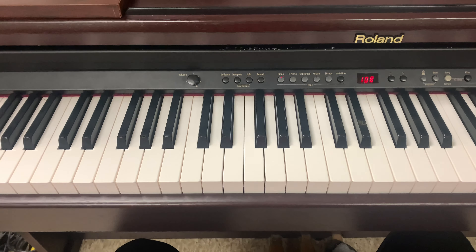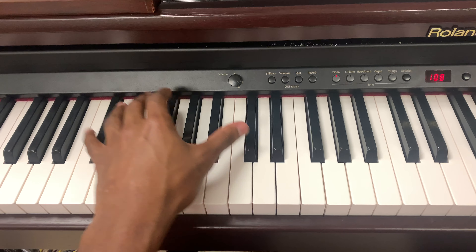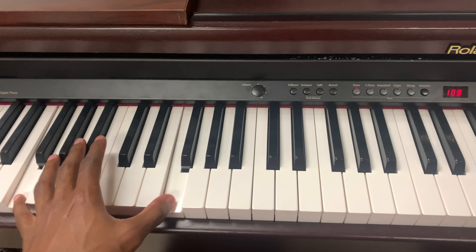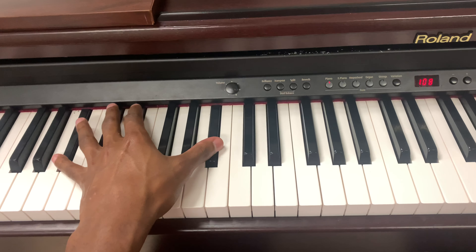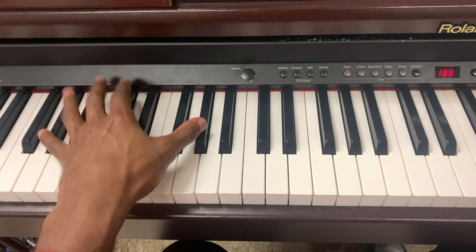I'm going to start with the left hand real quick. It's going to be B flat, B flat, F, A flat, D flat, B flat, F, A flat.